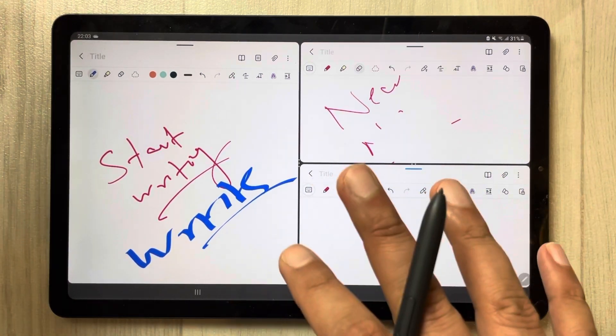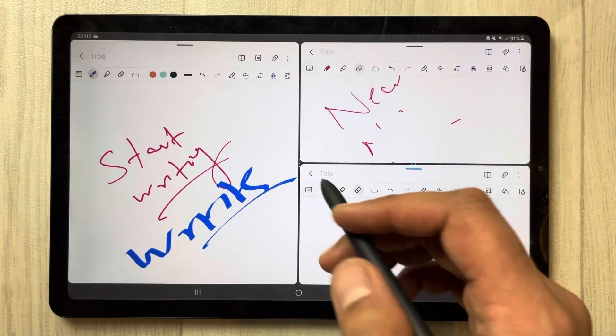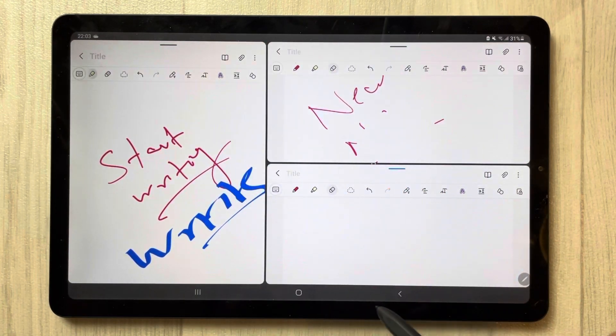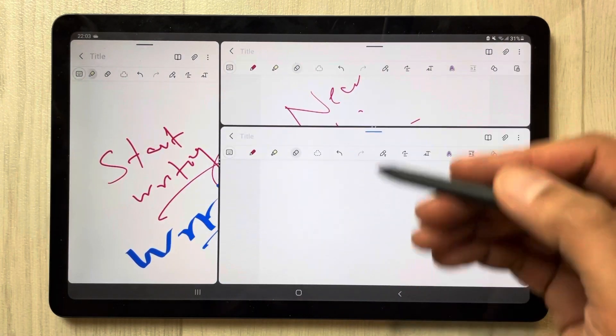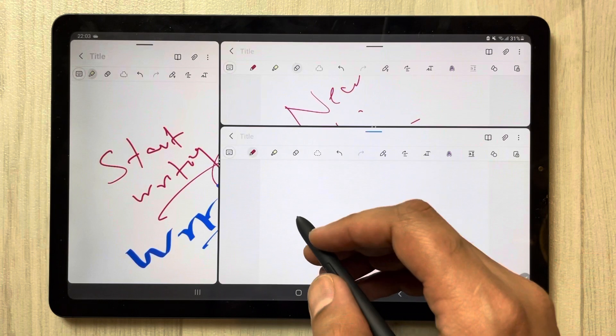You can work on multiple tasks at the same time with this new option. You can also change the sizes — for example, if you want to make a note smaller you can, or if you want to move it to the top you can. You can adjust the size according to your needs.